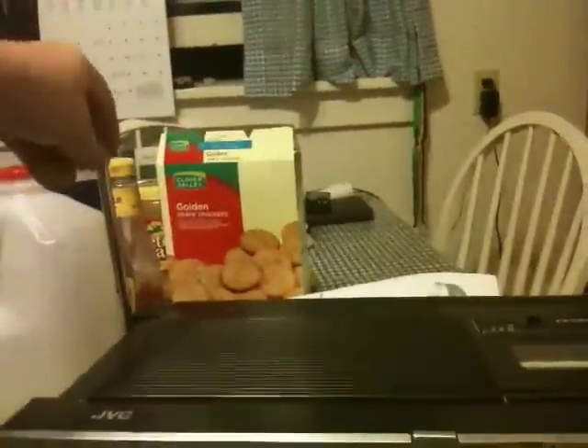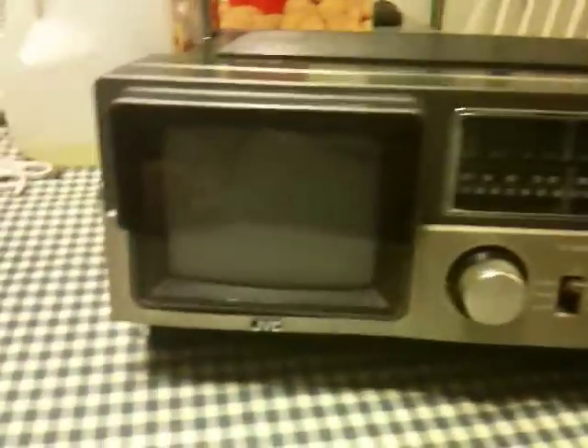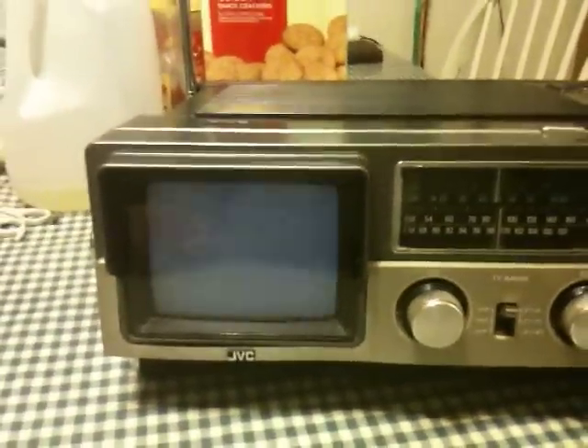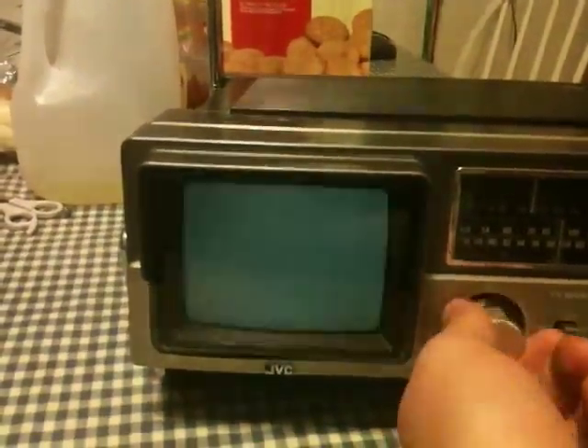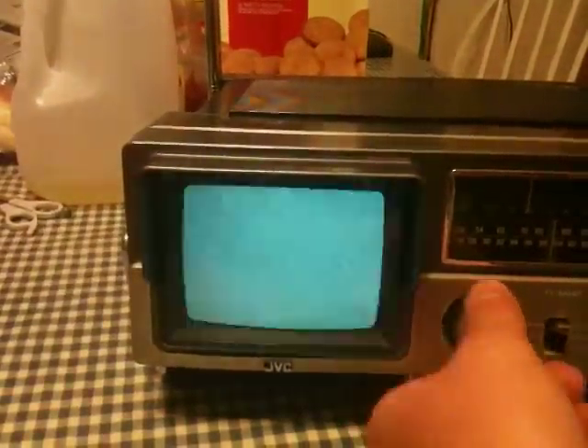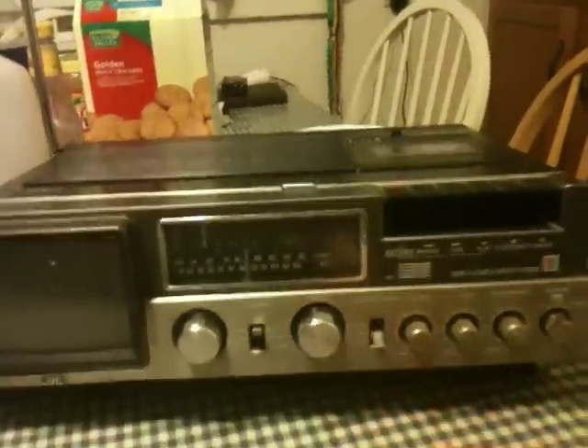And if we turn it on here, I can't hope for much because it's all digital these days and I just can't be bothered to hook up a converter box. But the picture is nice and bright and clear, at least as far as static goes. Of course, the radio works quite a bit better. And the tape works fine too, so I can record.